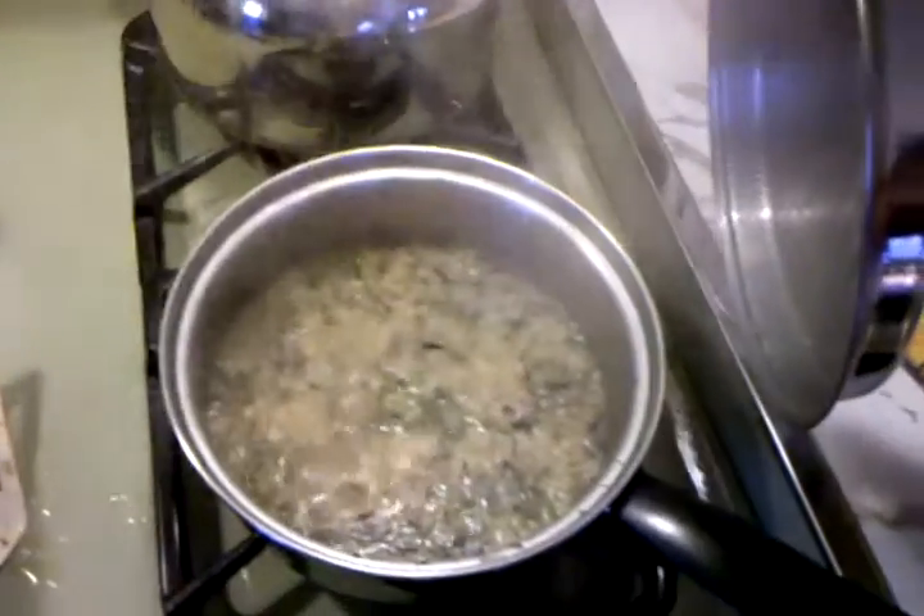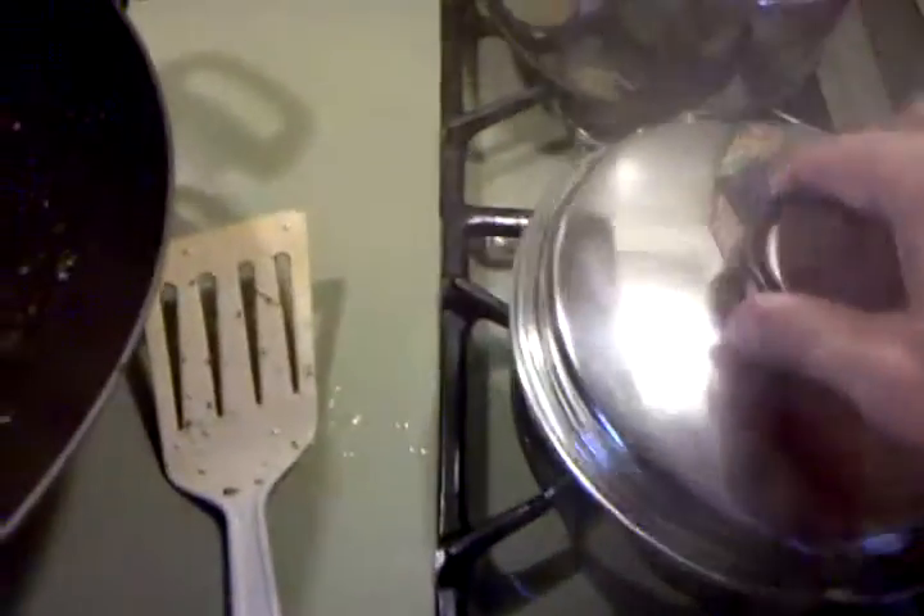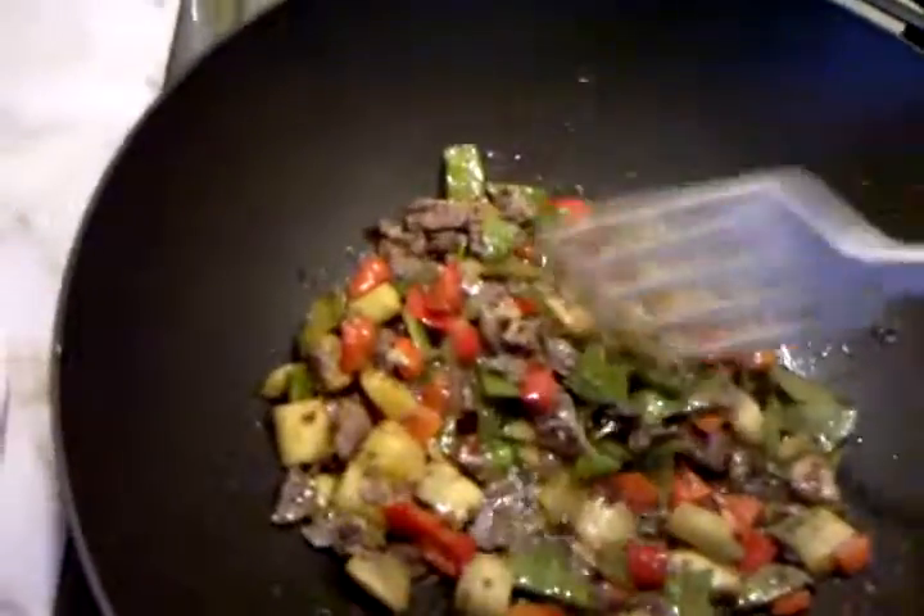We got the rice over here — long grain and wild rice boiling — and we got the sake in here. So we're all set for a good, healthy meal coming up.